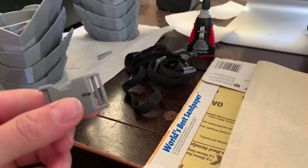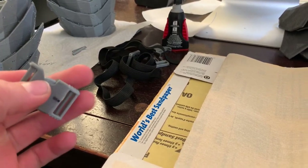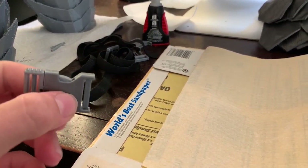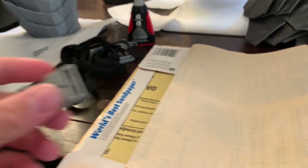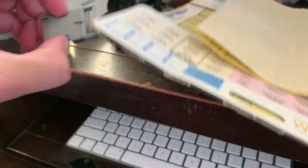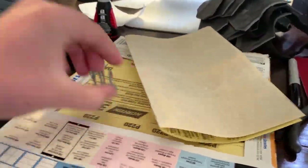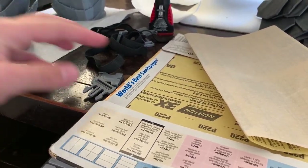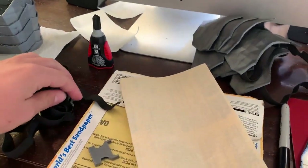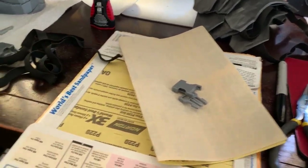I have another buckle printing. I already printed this one, which is probably my most successful one so far. The pins, right here and right here, come printed separately so you have to put those in — currently super-gluing those in right now. But the buckle itself is pretty loose; you can take it off with one hand, which is exactly what I wanted, so that's probably gonna be my shoulder part. And then I have another buckle right here that I need to sand down a little bit — that's why I got the sandpaper.